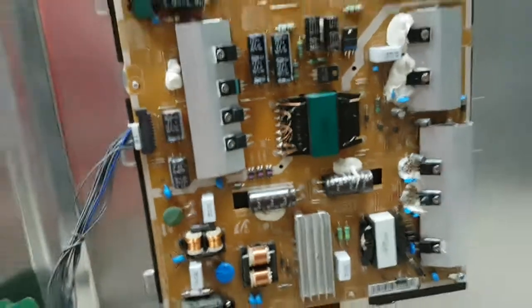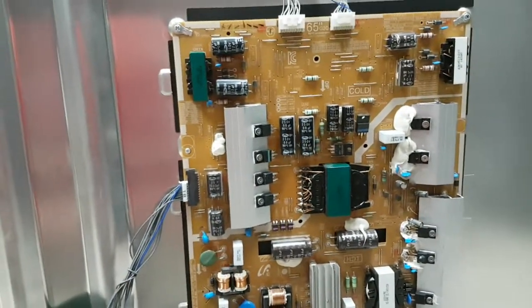So the board is fixed and we should be invoicing you soon. Thank you very much.